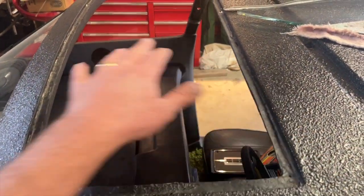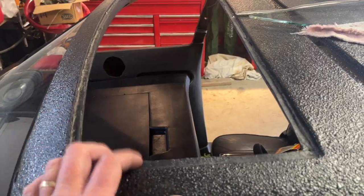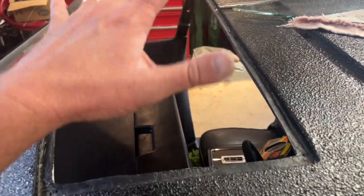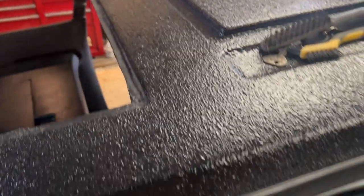Another thing to do here is the moon roof. I'm going to do this in plexi — probably a smoked plexiglass — and that'll get put in there. This is the glass here for that side piece.